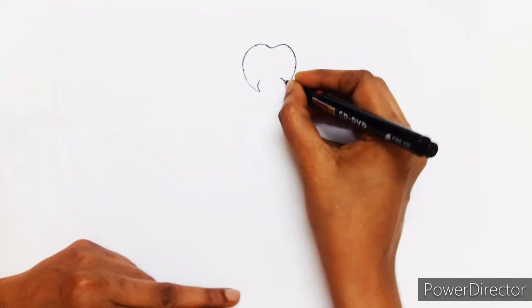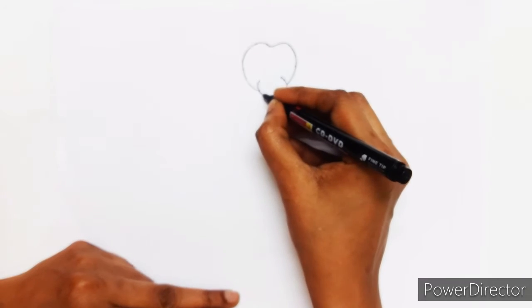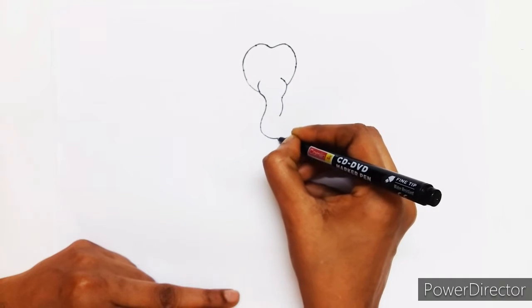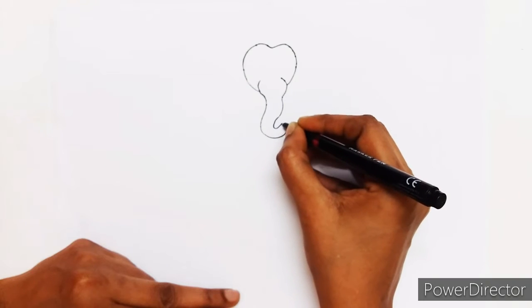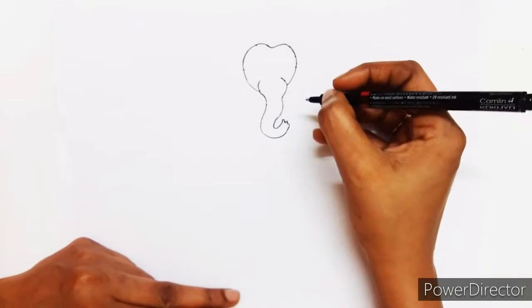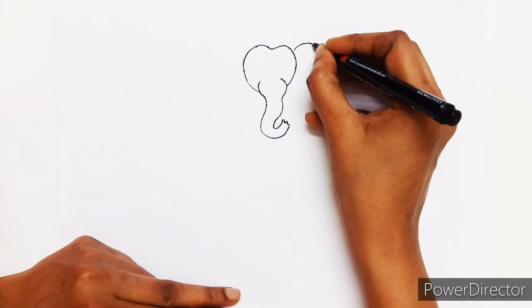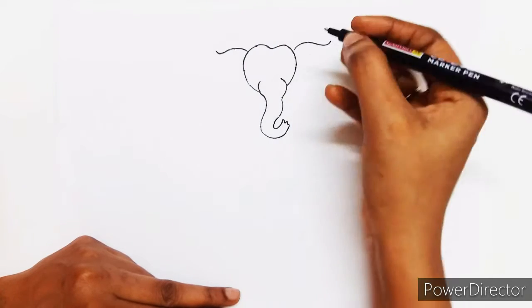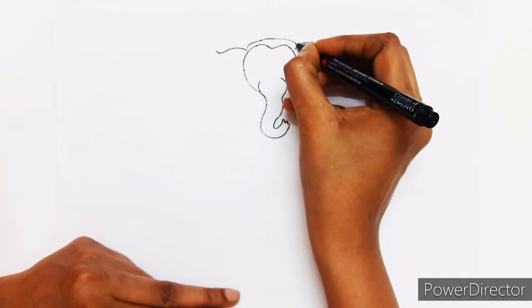Now we will draw his trunk. Now his two big ears. Now his crown.